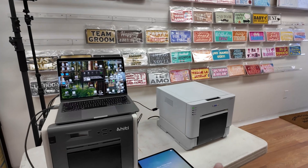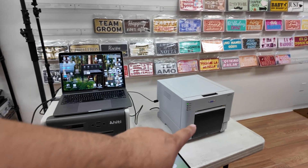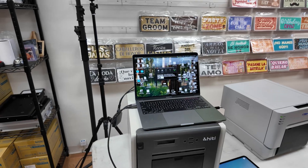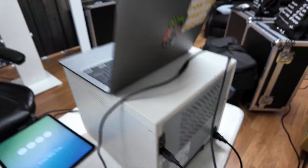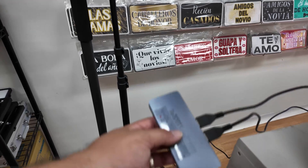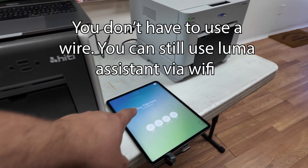Let me flip the camera around just to show you the setup. We have a DNP RX1 and then we have the Hi-T P525L — we're using this one as the secondary, this one as the first printer. Both printers are hooked up to this one MacBook. You can do this with a PC as well, as long as it's Windows. Then we have the hub going into here, and then we have the iPad cable, so the data is getting sent through the iPad. You could do this wirelessly too — it'll be the same.